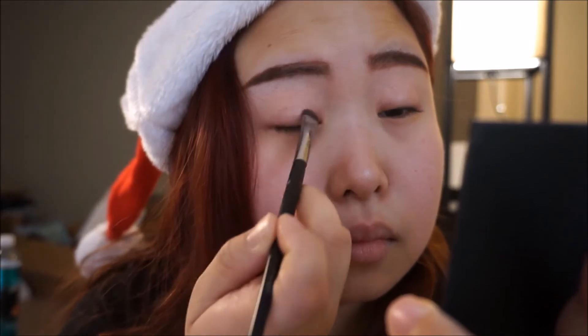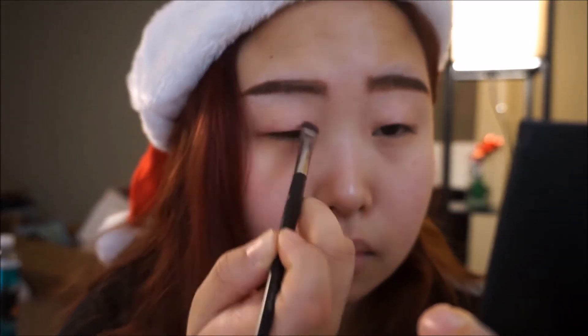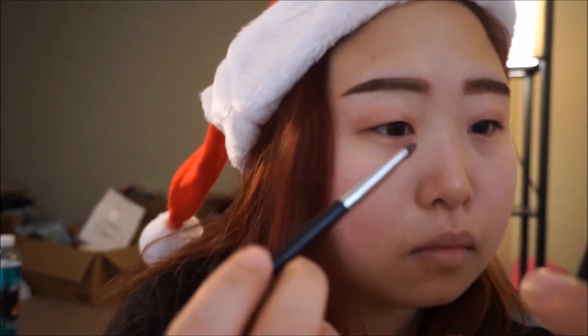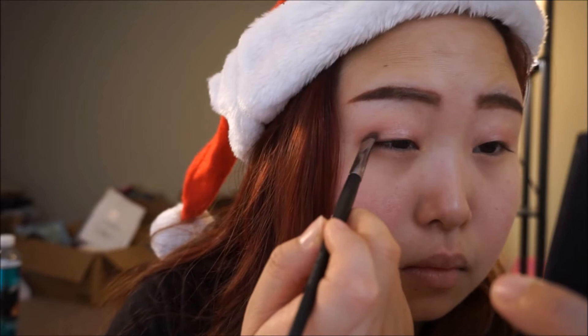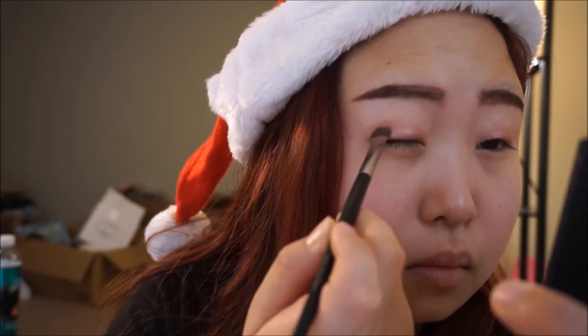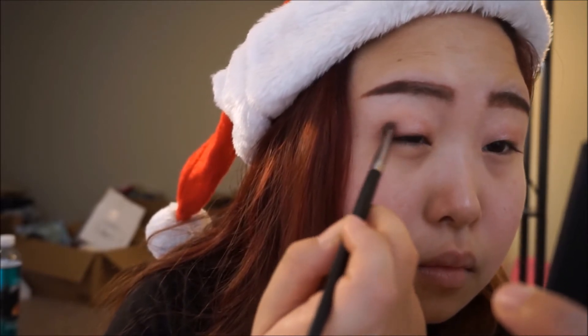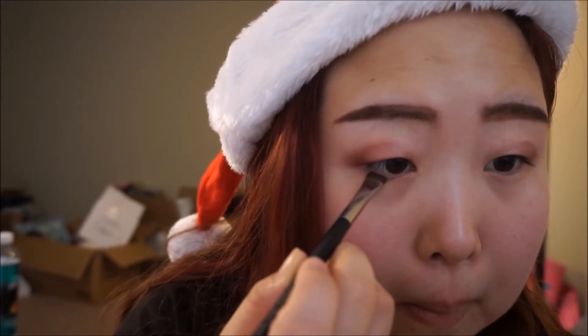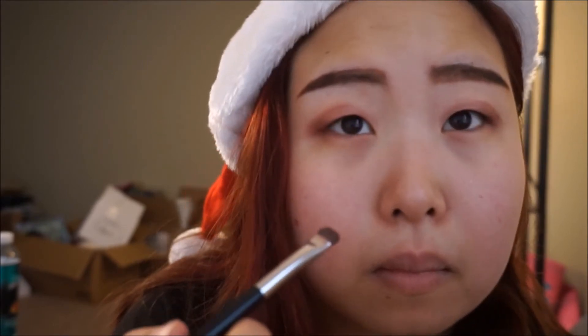I'm applying this slightly purplish pinkish shimmery eyeshadow. And to put in more depth, I'm using this darker burgundy color, but when you actually apply it, it actually turns out sort of reddish purplish. I also apply a little bit of the leftover eyeshadow that's on my brush on the bottom.